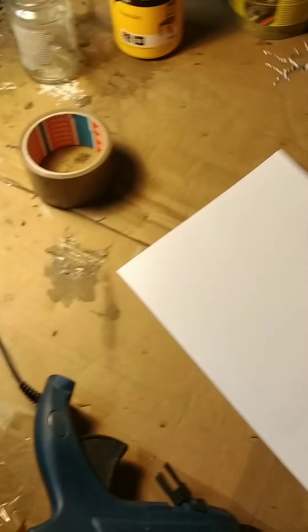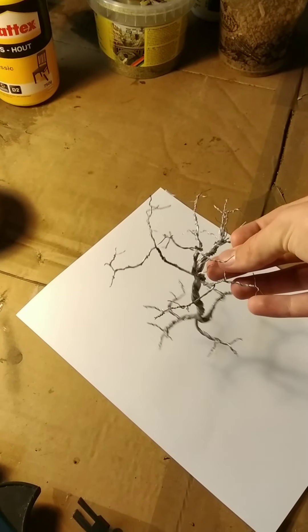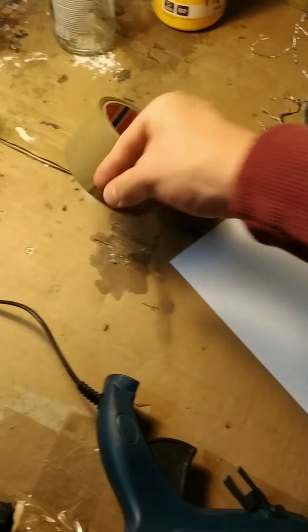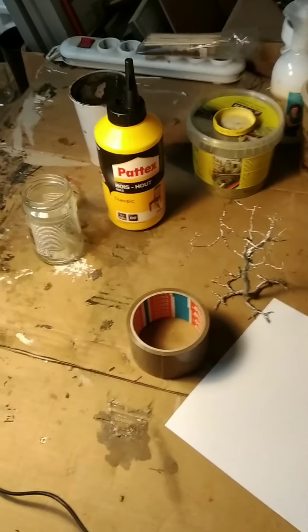You're gonna need your product itself. I'm gonna be photographing this wire tree that I made a while ago. And you're gonna need some tape, and finally a source of light.